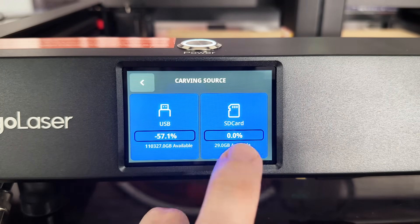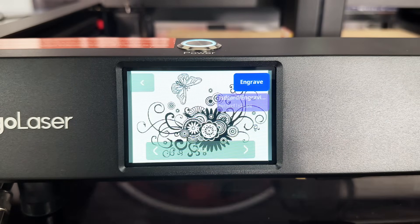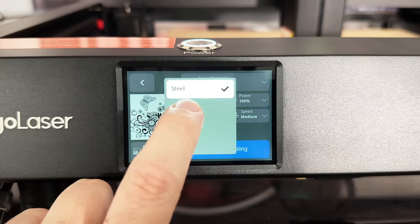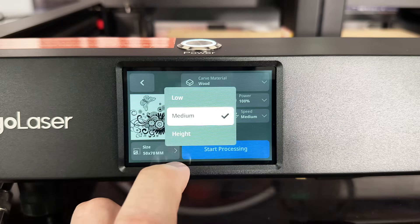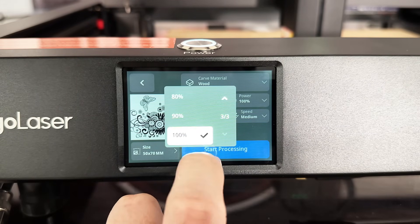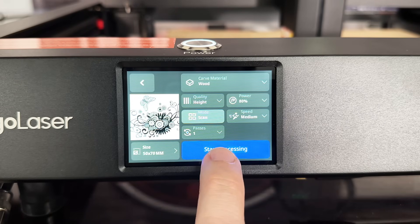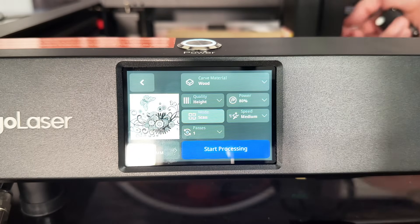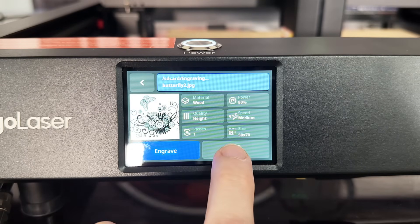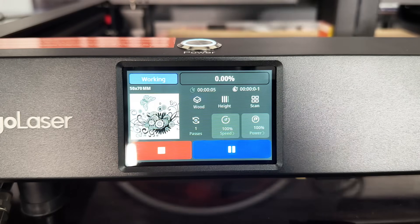This is the part that's a little difficult to figure out at first. We come over here and just pick a file at random, then click engrave. It asks what material we're going to use — I'll select wood since I have a piece of wood up here. I always like high settings so we can dial back the power — we don't really need 100% here. Once we have everything set, I just had to check to make sure my laser was lined up right, and that's all it takes to get it to start laser engraving.